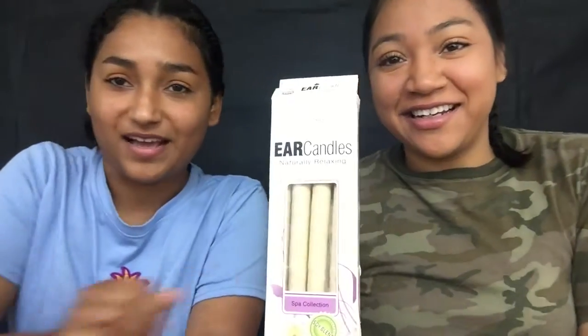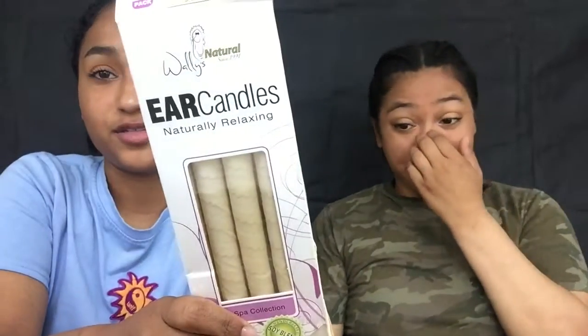Hey guys, so we are back with another fire video and today we are going to be doing earwax. Ear candles. Naturally made earwax. We're going to go ahead and open these up and see what they do. Ew, it looks so gross.